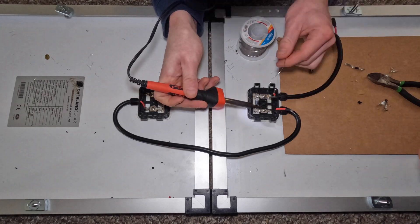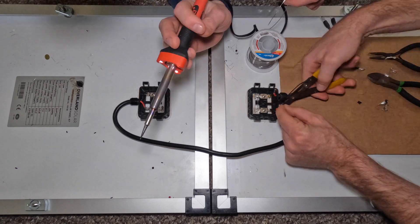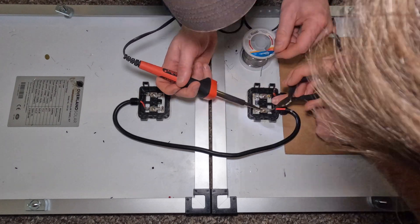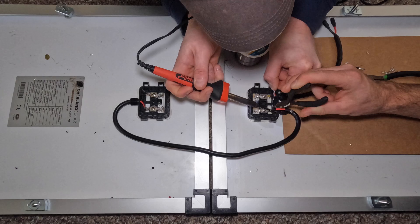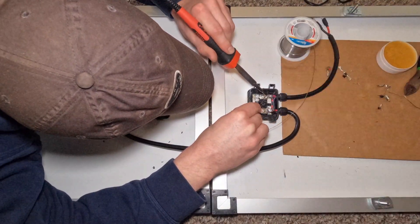Hi guys, welcome back. This is part two of the solar panel installation. Finally got some time where my buddy was available so we could use the soldering gun. It's my first time doing something like this, but we learned a lot through the process. It took us about two hours overall, and we realized that this soldering gun wasn't necessarily rated for the cables we were dealing with.